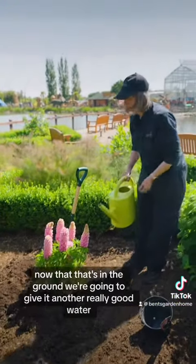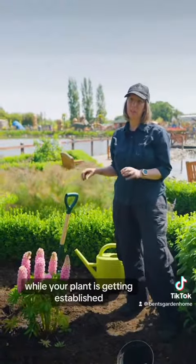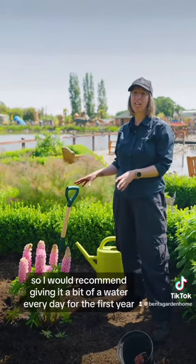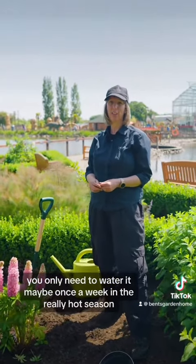Now that it's in the ground, you're going to give it another really good water. While your plant's getting established, it's really important in this hot weather to keep it well watered — I would recommend giving it a water every day for the first year, and then in future you only need to water it maybe once a week in a really hot season.